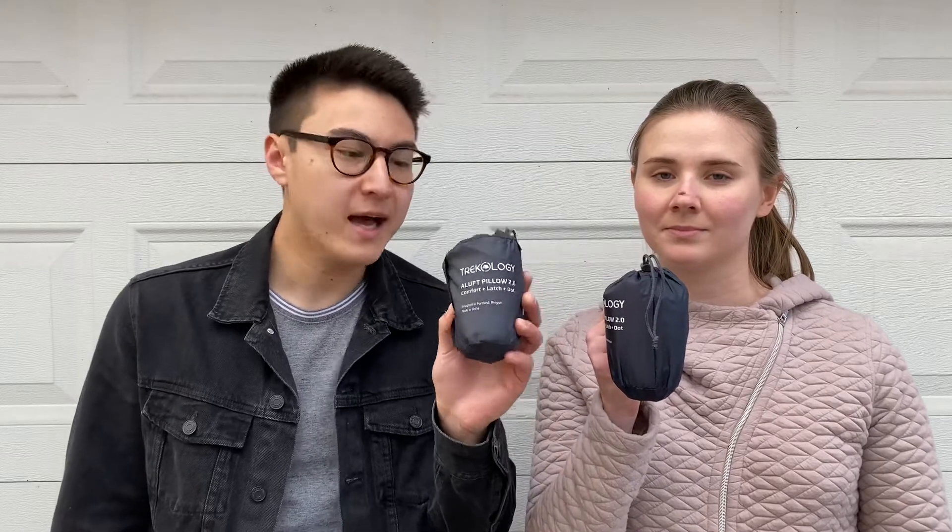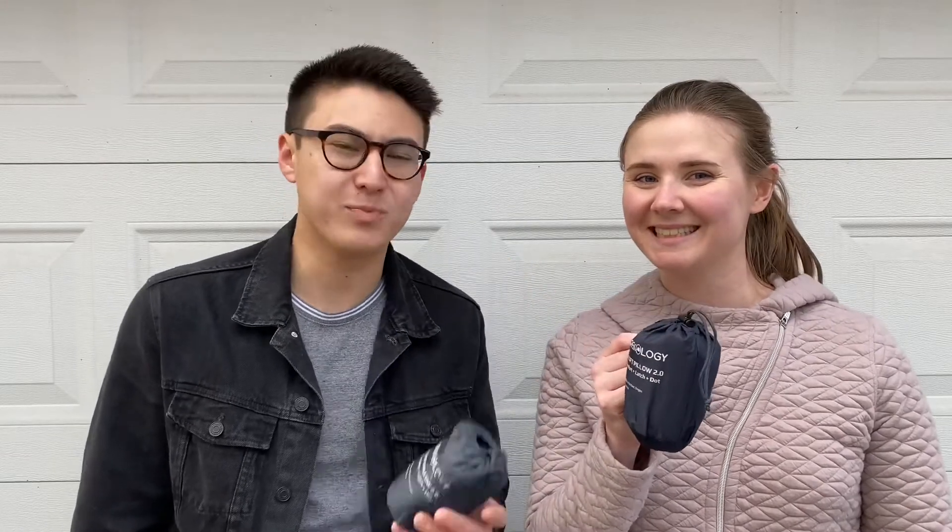Next is our sleeping system. Besides our quilt, we both have the Therm-a-Rest NeoAir — the really crinkly yellow pad. It's really comfortable, and I read it's especially good for side sleepers. It proved to work well on the Arizona trip, just a little loud. For pillows, most AT thru-hikers carry them these days, so we're both doing the Trekology Ultralight Pillow 2.0. I have a medium and Molly has a large — you can buy these right on Amazon.